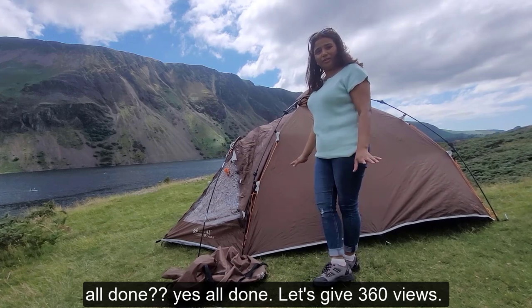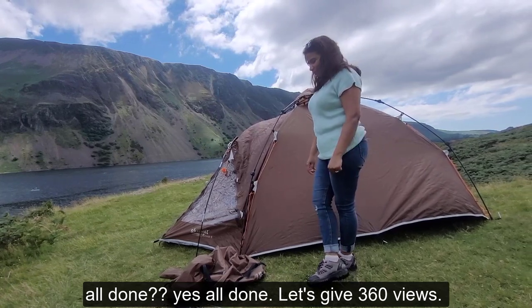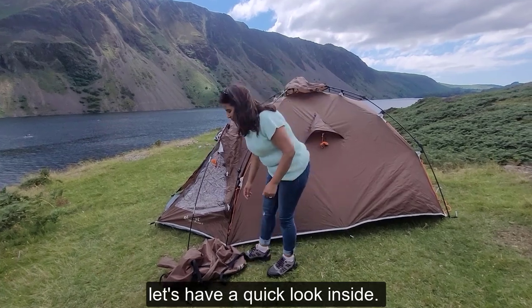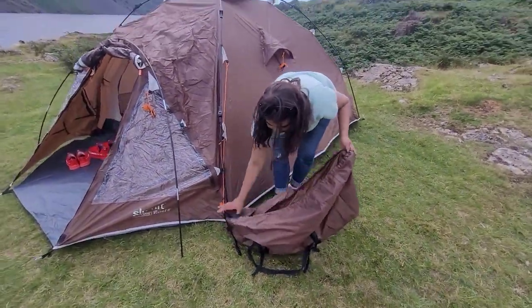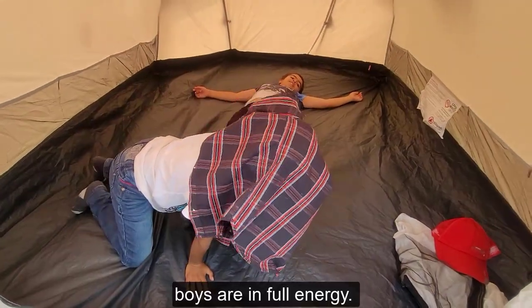Dad, all done? Yes, all done! So let's give it a quick 360 view and have a quick look inside. Keep them safe, Sarika. The boys are in full energy.